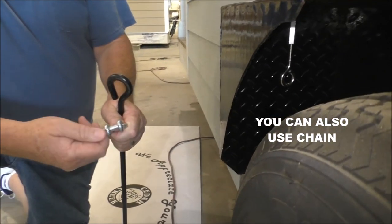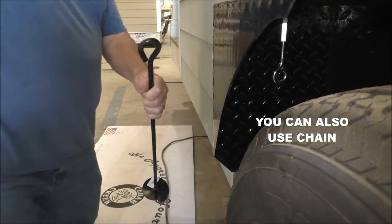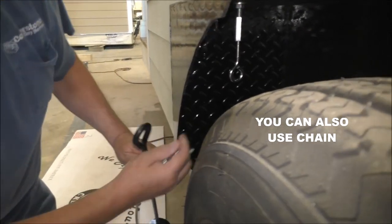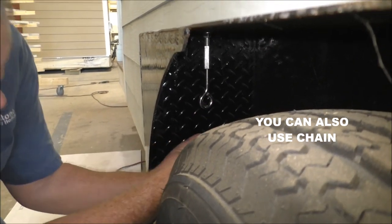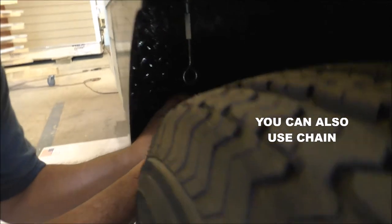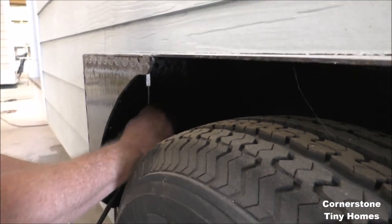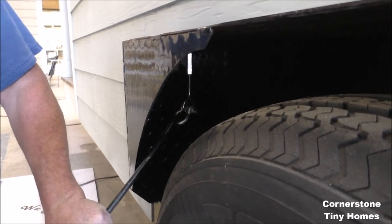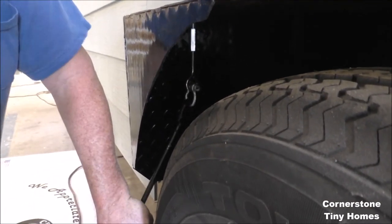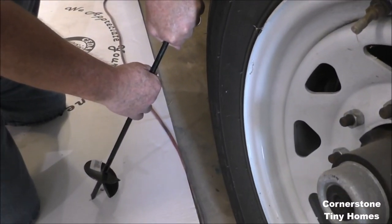There are a lot of ways you can do it from here. You can use aircraft cable and loop it through here and loop it through the eye bolt, but I'm just going to show you this one. In this case we're just going to use a coupler and tighten it down, with this piece being locked into the ground. Do that as many times as you can around your home — that's your best defense against the storm.